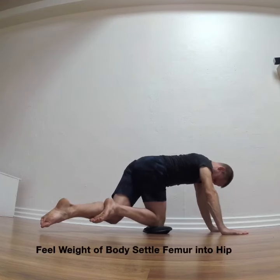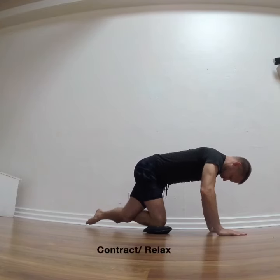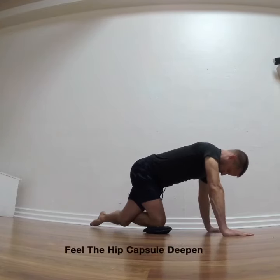Slowly grind back and forth, creating a little bit of tension just to feel how that hip capsule deepens.